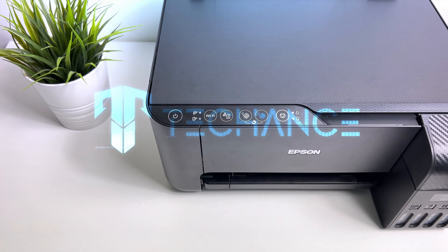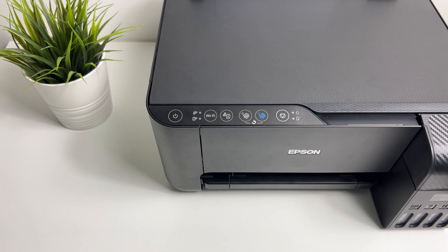Hey everyone, welcome to the channel. In my previous video I showed you how to reset the network or the Wi-Fi settings of Epson printer. In this video I'm going to show you how to connect to the printer using Wi-Fi direct. So now the printer is not connected with any of the devices. Let's switch it on to get started.